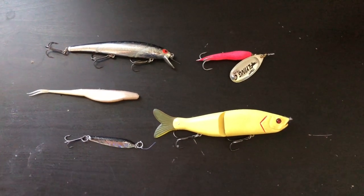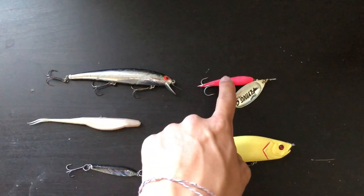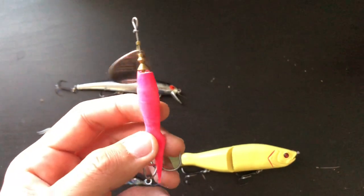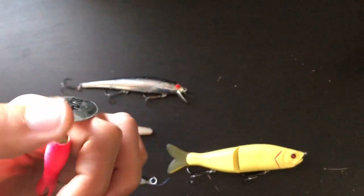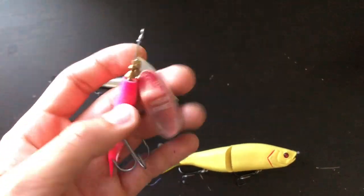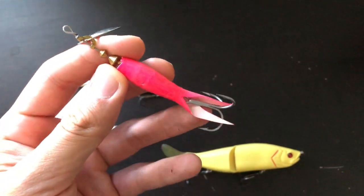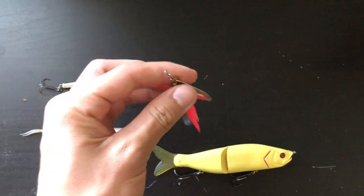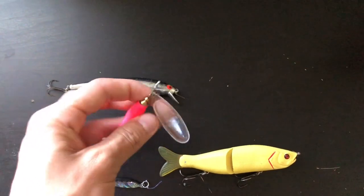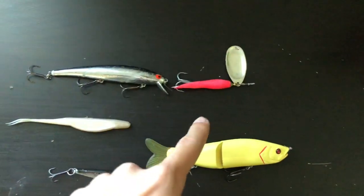These are the lures I recommend starting out with. First is the Flying C — you'll see everyone using it on Freeport or the Sacramento River. My favorite color is the pink with the silver blade, but any color will work. Just throw it out, let it sink for a bit, reel it back, and the blade will spin like this.